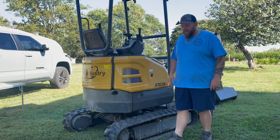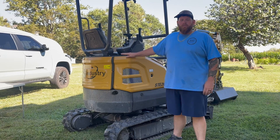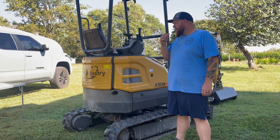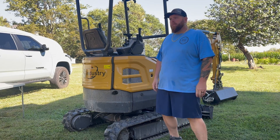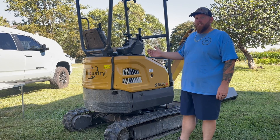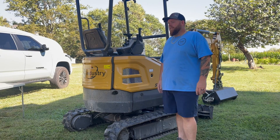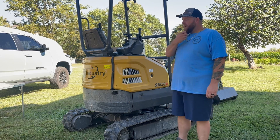Welcome back. Today we're going to put some cooling fans on the Steele mini X. This machine has a Yanmar diesel and it already has a radiator and hydraulic cooler, but the radiator and hydraulic cooler are stacked together and I don't think it's 100% efficient.